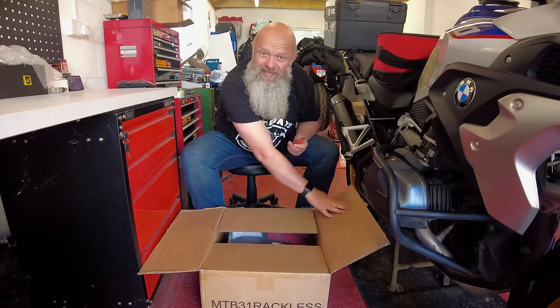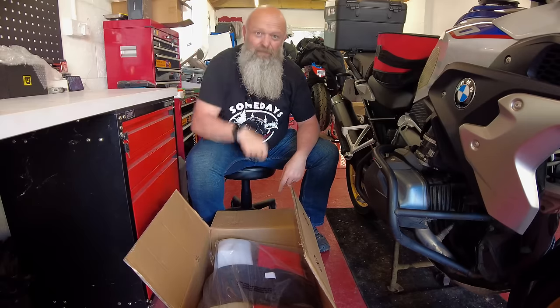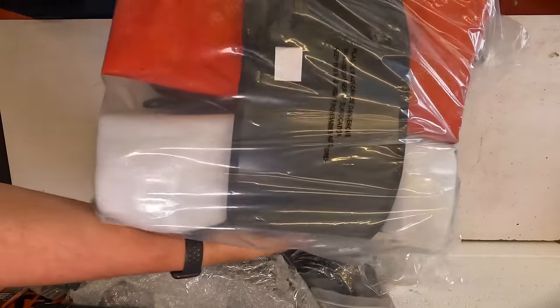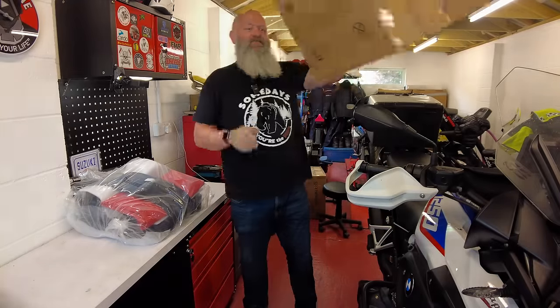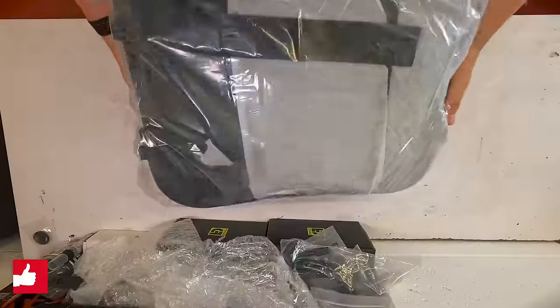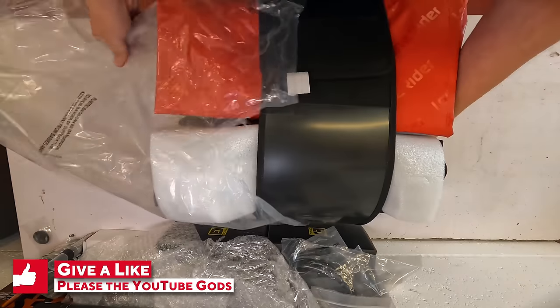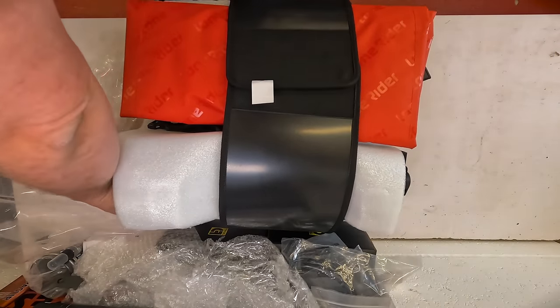Here's what you get in the box — it all comes in one big package. Everything is sealed up in a bag. It all comes in one bundle. They really do the packing well at Lone Rider.